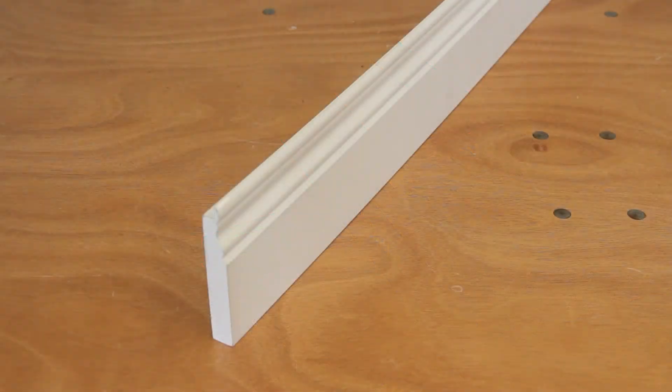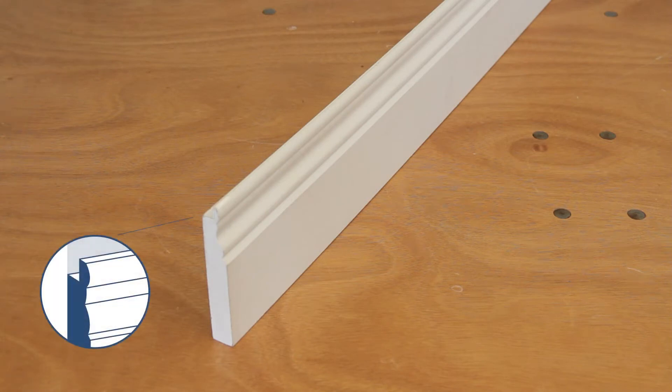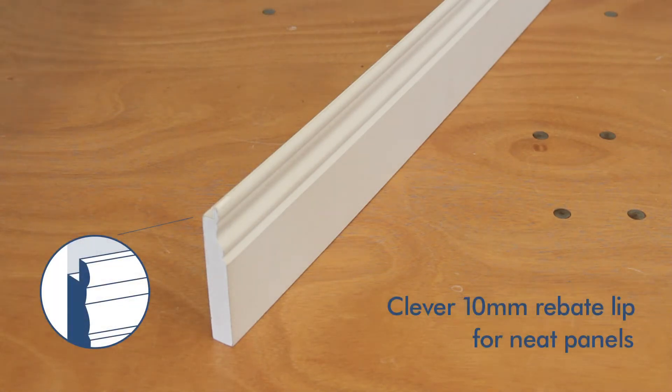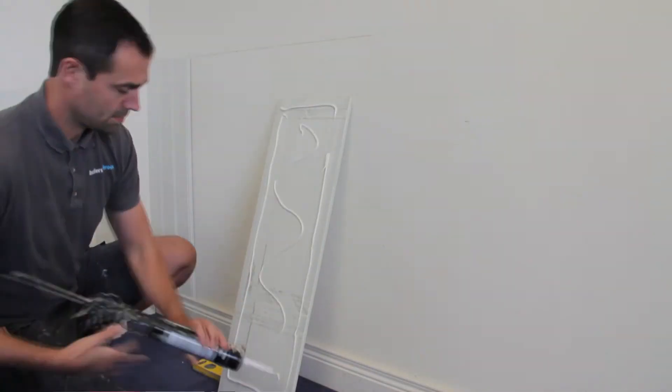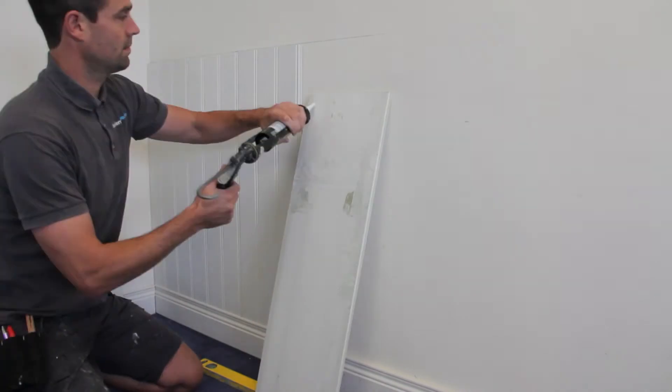Designed for quick installation, the skirting board has a clever rebate lip so the panels slot in. Instant grip adhesive is used to glue them to the wall. Easy.